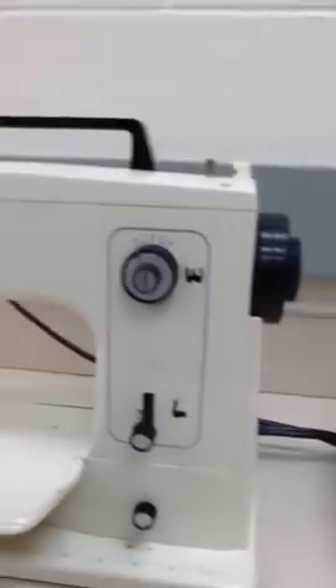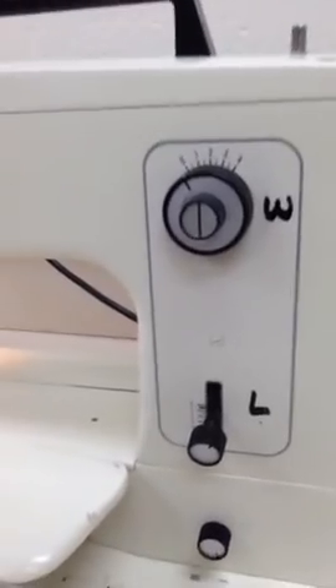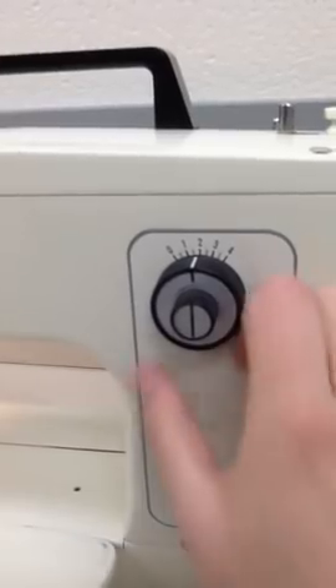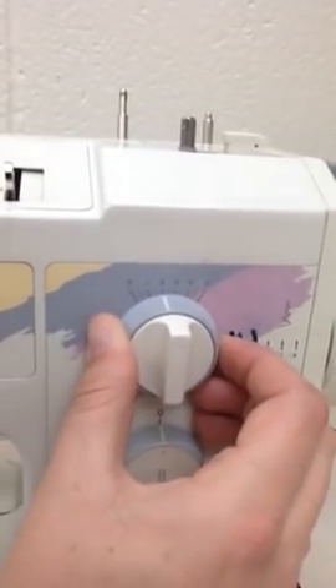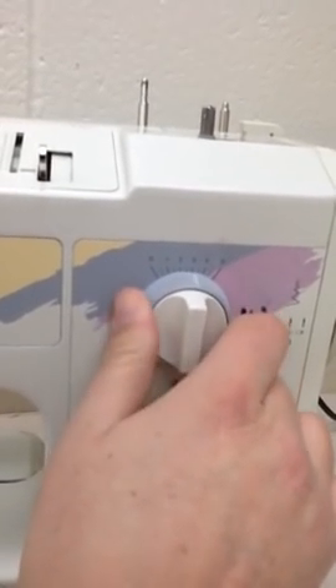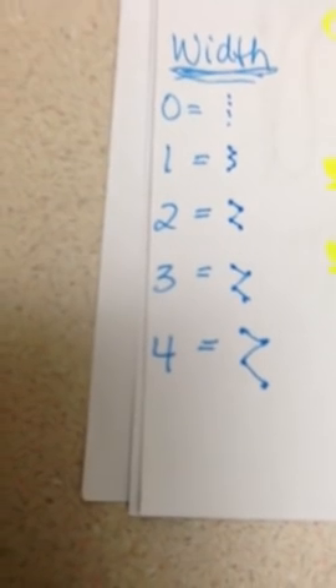We also have the stitch width regulator, which regulates or sets the width of the stitch — so how wide the stitches are. It's marked with a W, and you turn it and match the white line with whatever you're wanting. On the bigger machine, it's the outside part. This machine has a 5 but we'll probably never use the 5 — 4 would be as wide as we want to go. A 0 is a straight stitch, a 1 has a little bit of a zig zag, a 2 is a little more, 3 more, and then 4 is a pretty wide zig zag. For your projects you would probably use like a 2 or a 3, sometimes a 4.